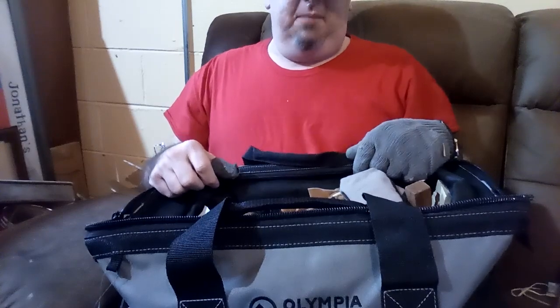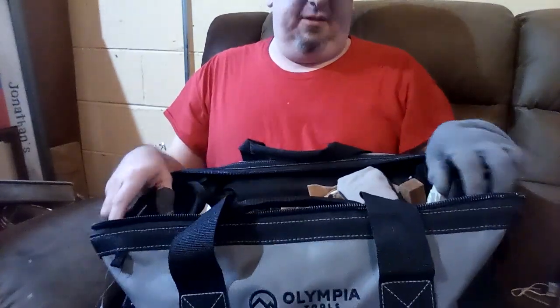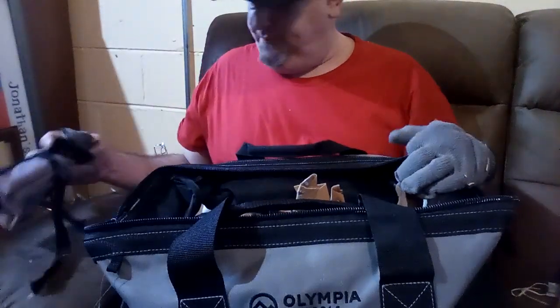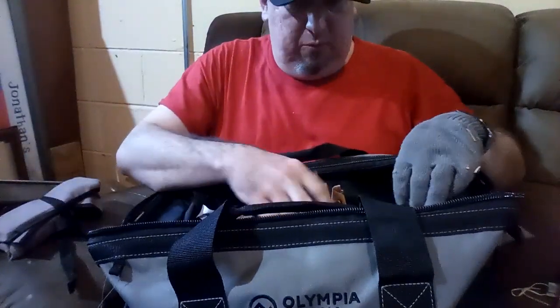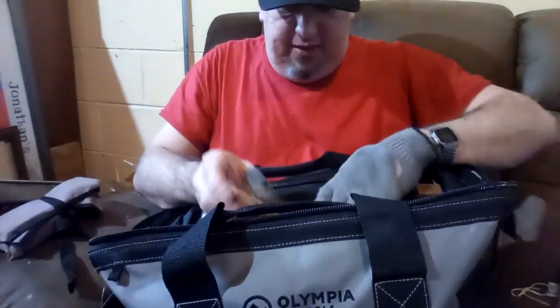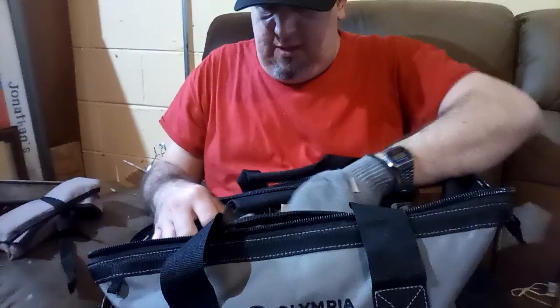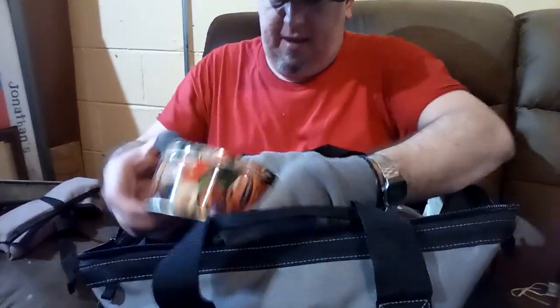It's a new one, just because those old ones I used for years that were given to me randomly — they just had such thin cloth, and the knives were always tearing through them. So I got this one reasonably from Lowe's, but it's much better.